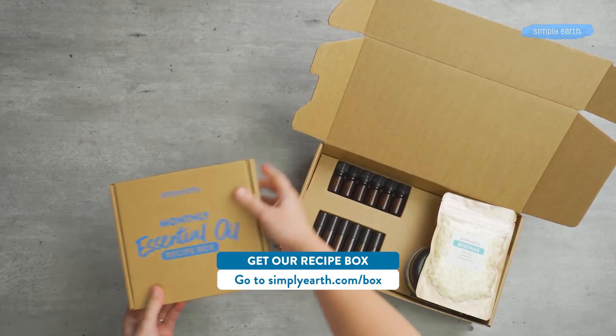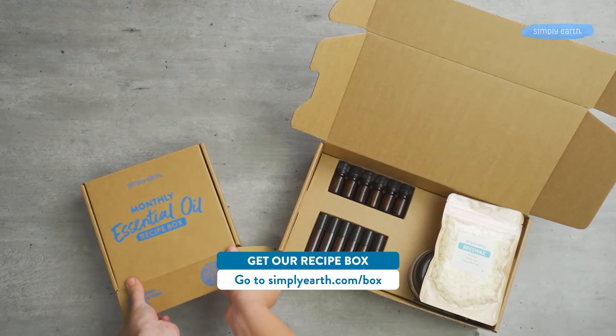To get the oils you need for this recipe, go to simplyearth.com/box. And don't forget to hit that subscribe button. You'll get all kinds of free content like our hero course as well as our bonus box. See you later!